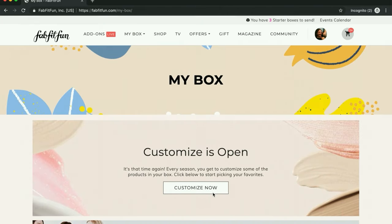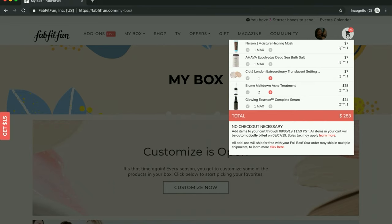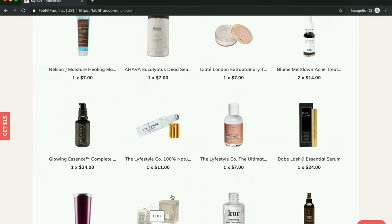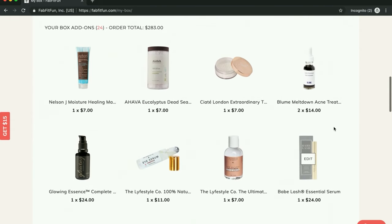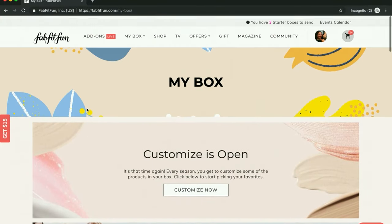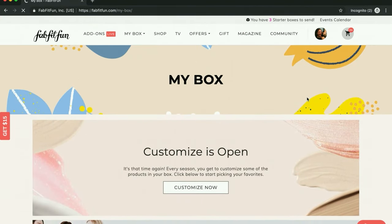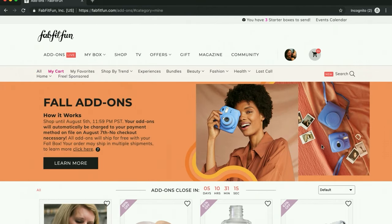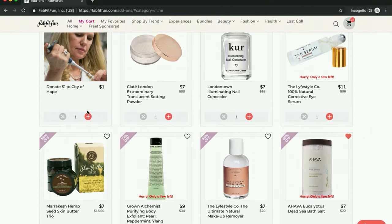Now I'm going to head on over and show you my add-on cart. I have some Christmas gifts in here. I am going to get this Nelson J hair mask — I like viewing it better in the add-ons, so we're going to go there. I'm going to donate a dollar to the City of Hope, I figured why not. And this is one of the things I might drop — I want it for get-ready-with-me's and I want to try the whole baking thing. I think that would be fun to do on my channel.